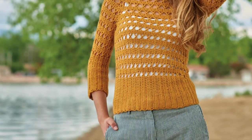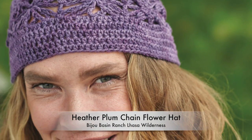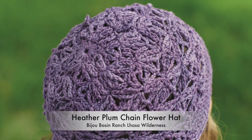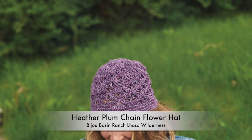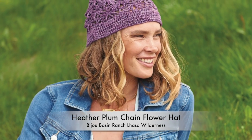Continuous Crochet by Kristin Omdahl. This hat features a beautiful offset lace stitch pattern. It has concentric increases only in the beginning of the crown, so you can crochet the rest of the hat in the round without fussing with increases within the pattern. It's a deceptively simple technique, easy to stitch up quickly.